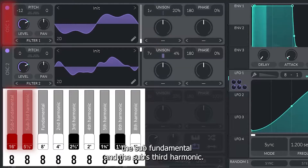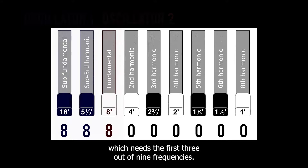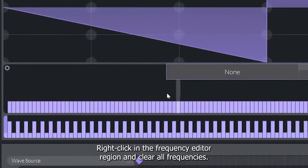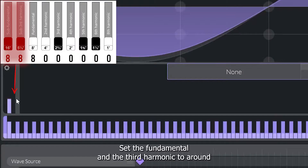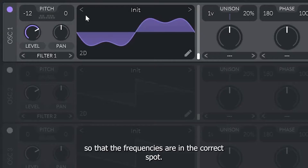Oscillator 1 will create the sound for the two lowest drawbars — the sub-fundamental and the sub's third harmonic. Oscillator 2 will create all the other harmonics. We will start by making a configuration that needs the first three out of nine frequencies. Click the pencil icon on Oscillator 1 to open the wavetable editor. Right-click in the frequency editor region and clear all frequencies. Set the fundamental and the third harmonic to around the same level, then close the wavetable editor. Next, transpose Oscillator 1 down an octave so that the frequencies are in the correct spot.